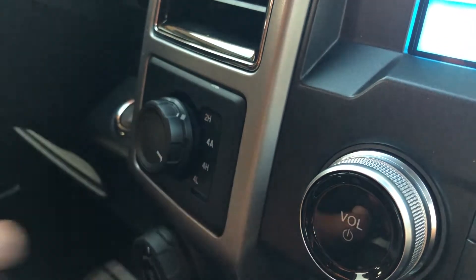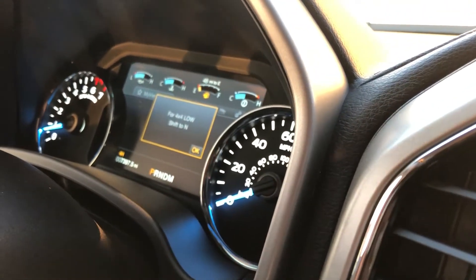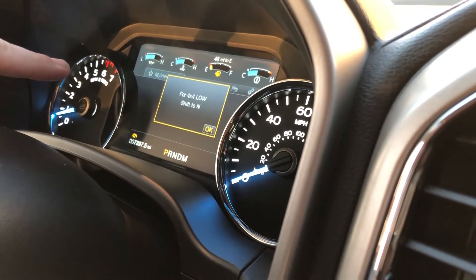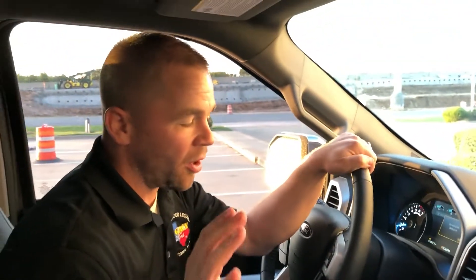For low, you need to be in neutral. But if you look over here on the heads-up display, it's going to tell you what you need to do to be in four-wheel drive. We're in four-low — we need to be in neutral to engage. So this is kind of a safety feature; you can't mess it up at all.